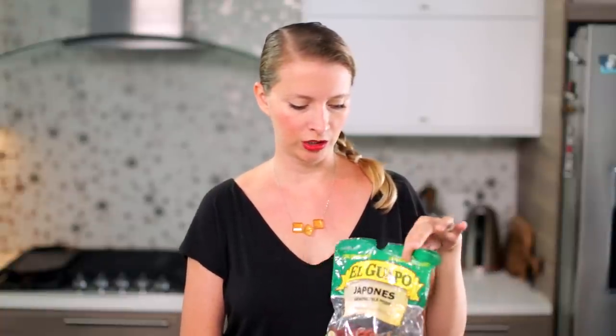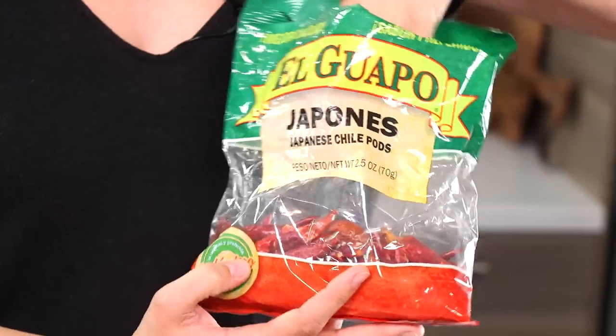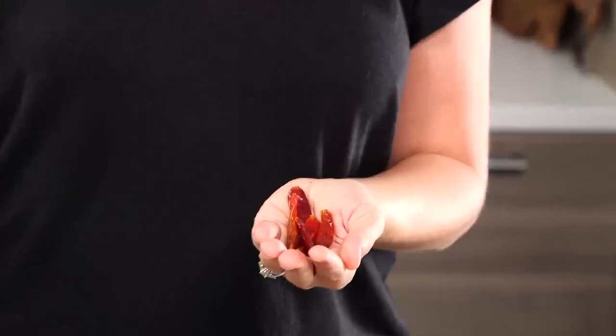I think you can find these at most grocery stores in the U.S. If you can't, something comparable that might be a little bit more easily found is a Japanese dried chili, or chile japones. Japanese chilies, but they're shorter and fatter than the chiles de arbol.